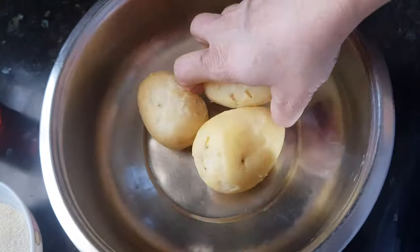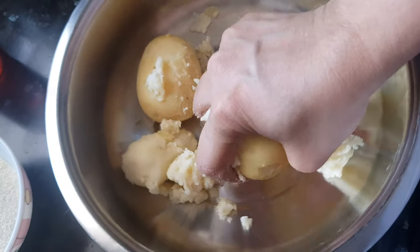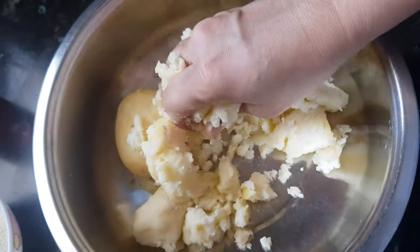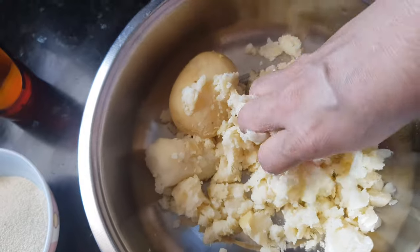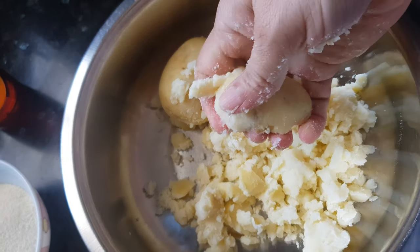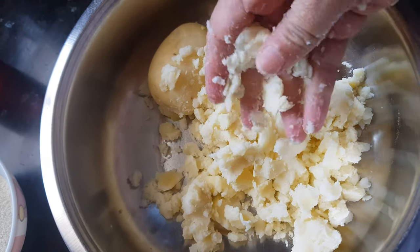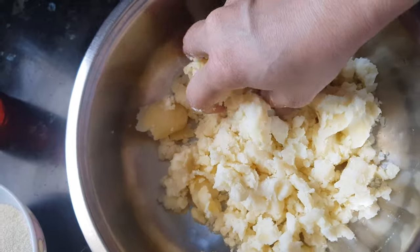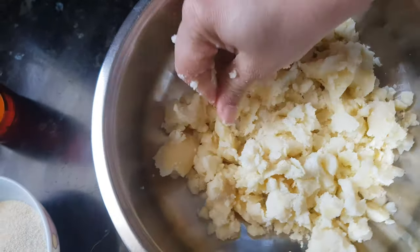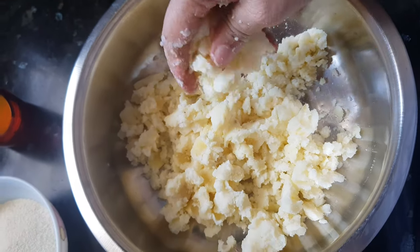Let's start with the recipe now. I will crush all these potatoes with my hand. Make sure there are no chunks of potatoes. Or you can grate them as well if you don't want to crush it like this — then you will get a homogenous mixture. Now the potatoes are crushed properly.